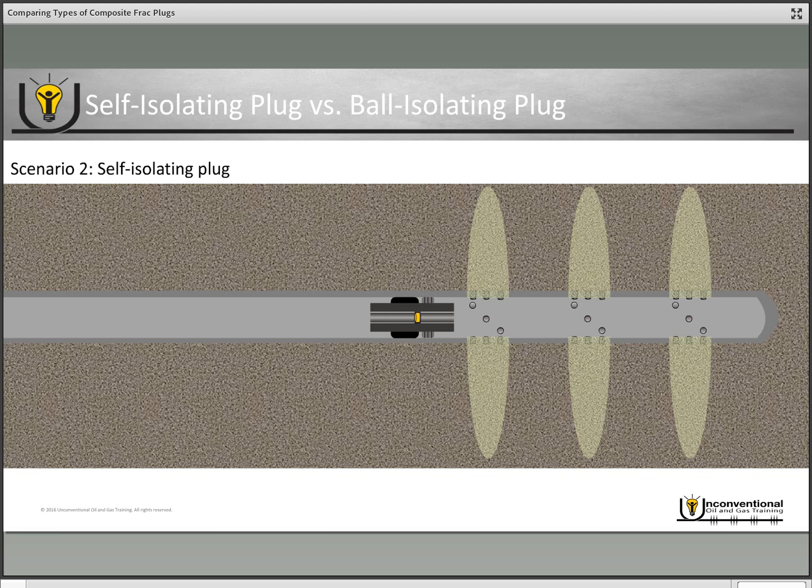So in order to run redressed perforation guns into the wellbore, you have to mobilize a coil tubing unit or a wireline tractor in order to be able to get to that depth. Depending on how available and how costly those services are, it will affect how long and how costly the remediation will be.